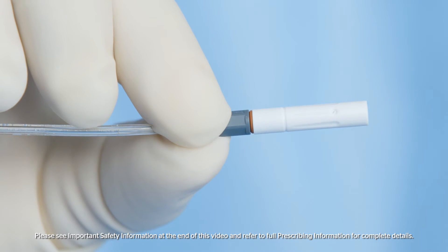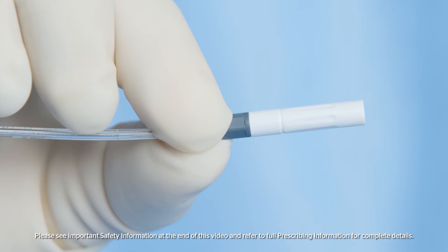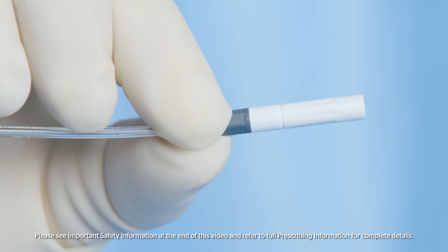Ensure the airless spray tip is securely tightened. The red indicator will not be visible if the airless spray tip is securely tightened.